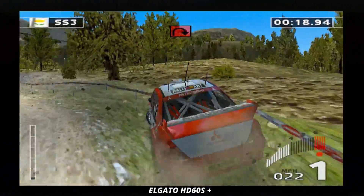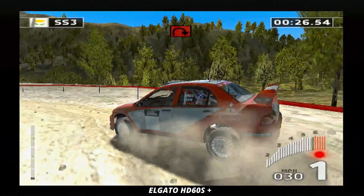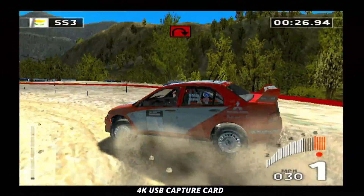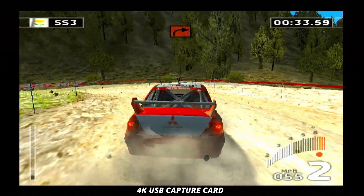Bob de-interlacing is good as well because it's fast and input delay will be minimal compared to motion adaptive, though the image won't look as good and it will flicker, which many people don't like. Upscalers can alleviate the problem — ideally you want ones where you can choose your de-interlacing method, whether putting the footage through a computer like a MacBook or desktop PC, or going directly to your TV.